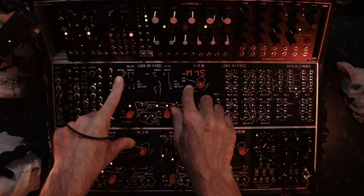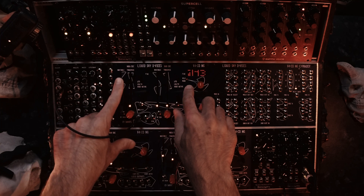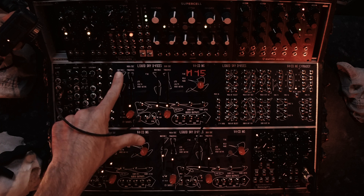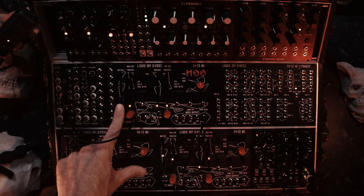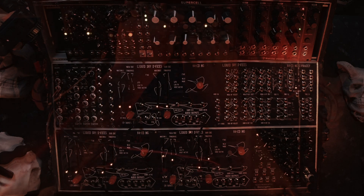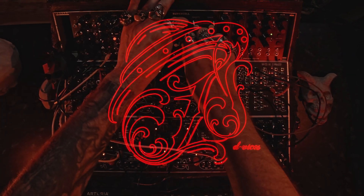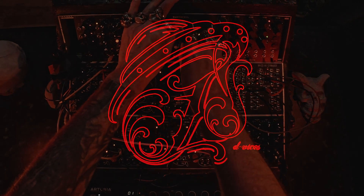You have 60 wavetables — 16 banks of 16 wavetables. We'll see you next time.